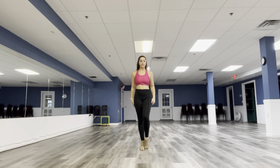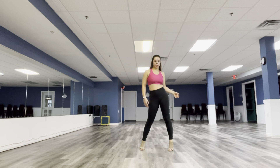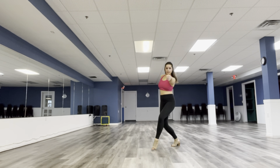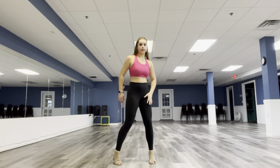So then it goes — you're going to step to the right: one, two, three, four. Then you're going to step back with that left leg: five, six, seven, eight. You're going to turn with that leg.